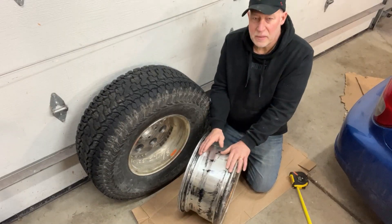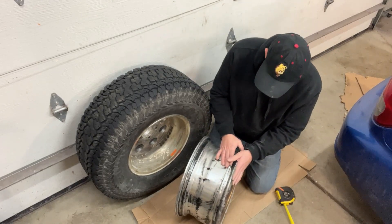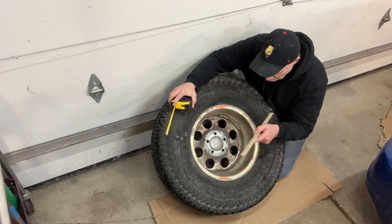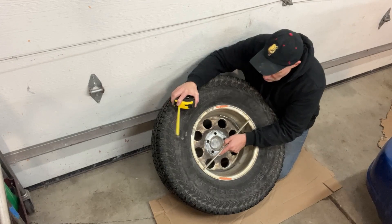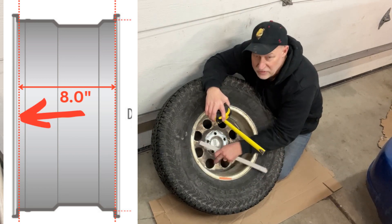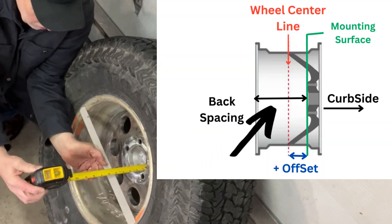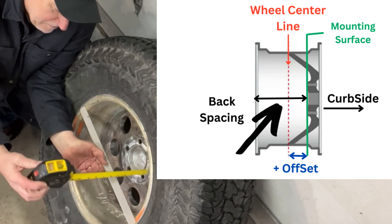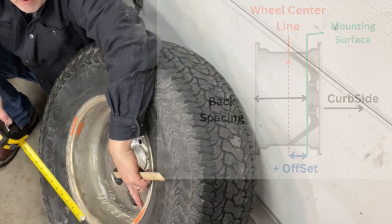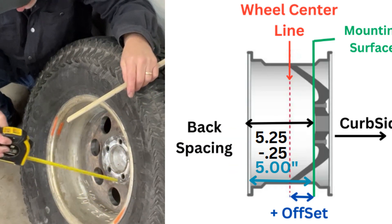The bead seal to bead seal measurement is important because when we start working back to the center portion of the rim, we need something to measure and reference from, and that's going to be the bead seal. We may take some measurements to the outside of the rim to find the center, but ultimately all our calculations are going to be based off the bead seal. The way I measure backspacing is I'll take it from wherever I can get a good flat measurement, but I'll only use that backspacing measurement to calculate where my bead seal is. I simply take a dimension to the mounting surface — stock Jeep wheel is going to be five and a quarter from the mounting surface. Then we subtract a quarter inch to get to the bead seal, so we're at five inches from the bead seal to the mounting surface.